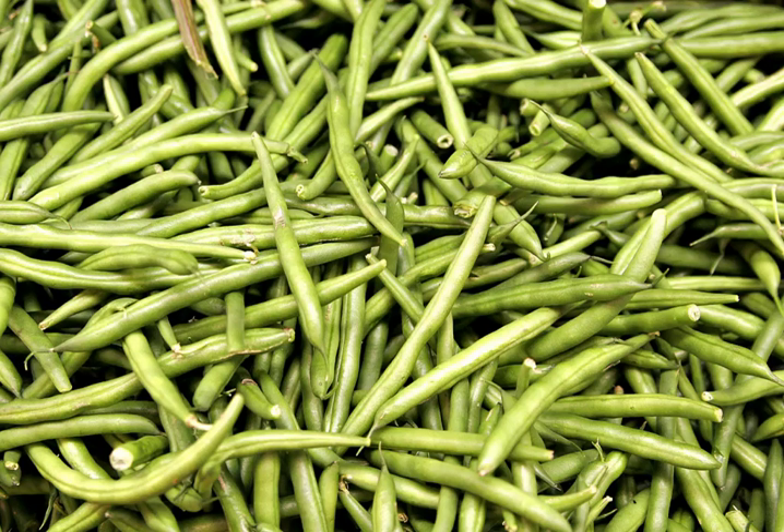Bush green beans are usually cultivars of the common bean. Pole beans have a climbing habit and produce a twisting vine, which must be supported by poles, trellises, or other means. Pole beans may be common beans, runner beans, or yardlong beans. Half-runner beans have both bush and pole characteristics, and are sometimes classified separately from bush and pole varieties. Their runners can be about 3 to 10 feet long.